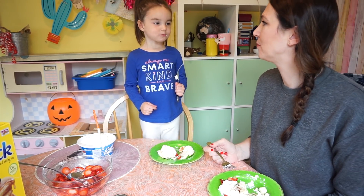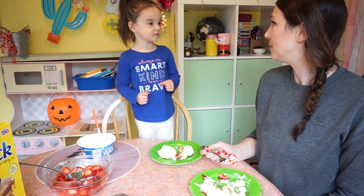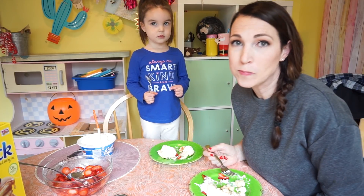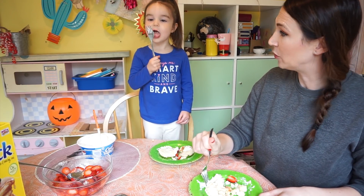Do you like it? Harper, is this something you would make for your children? For your friends? You would make it for your friends and you would share? Oh, that's a good idea. What do you love more — strawberries or whipped cream? Whipped cream! You like the whipped cream?